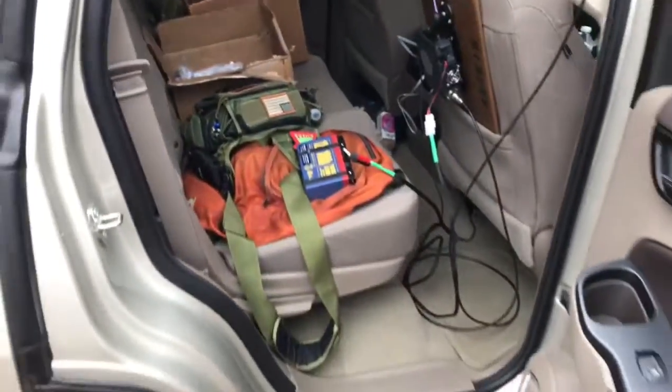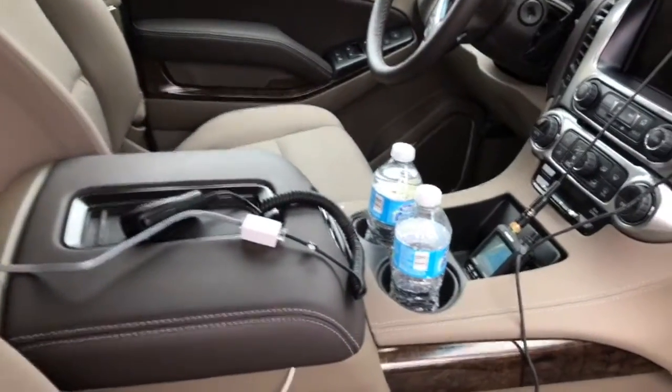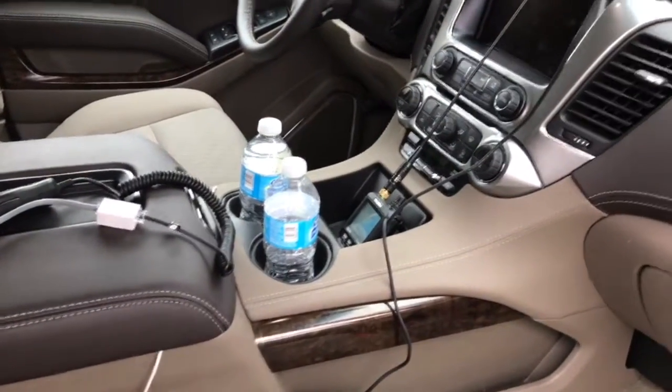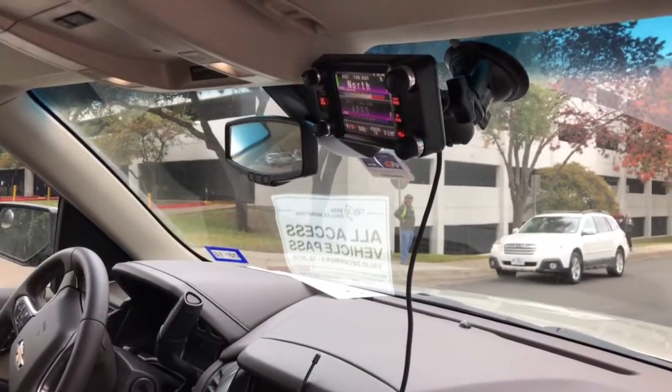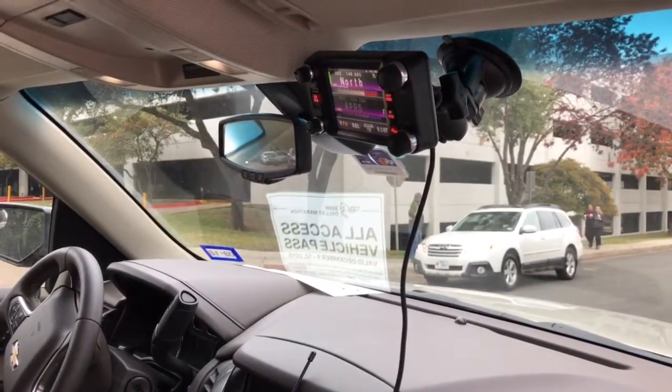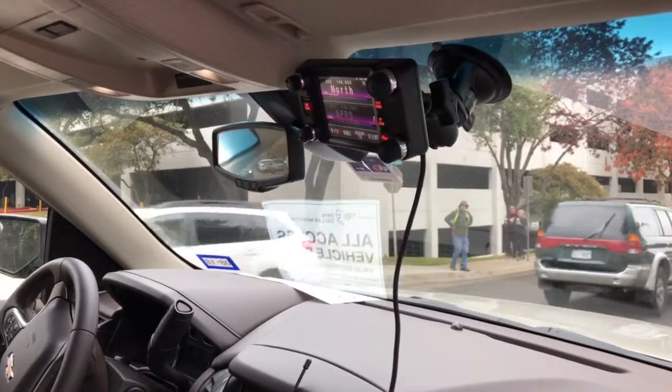All of this is tied up here in the front, and I have another HT on the side channel and my window mount for my radio control pad. KG5EIU, Dallas Marathon 2016, 73.